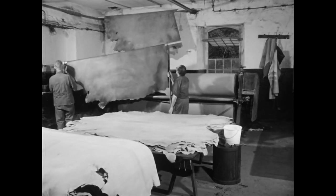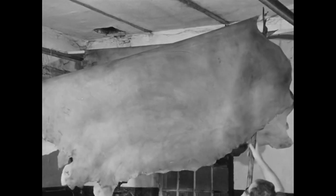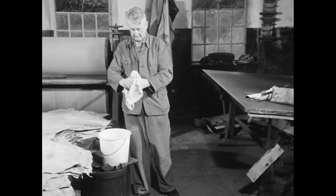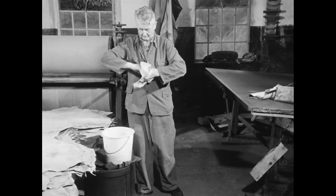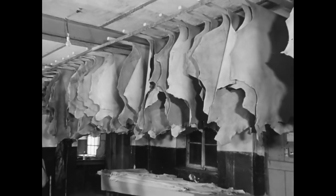Da das eingefettete Leder noch trocknen muss, legen es die Männer über ein Rundholz und hiefen es mit Hilfe ihrer Gerberstangen auf die Halterung unter der Decke. Bis die Häute den Talg vollständig aufgesogen haben, vergehen einige Tage.